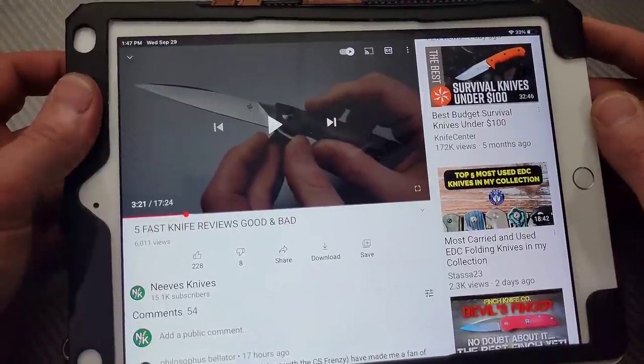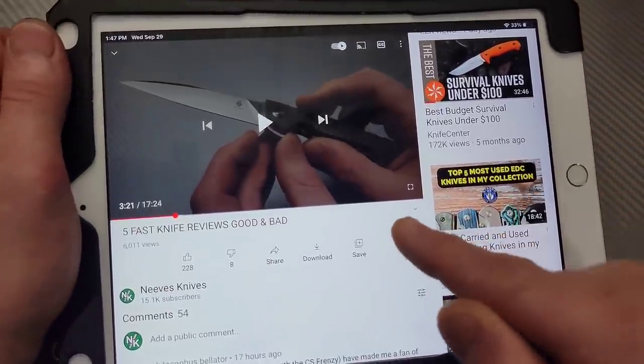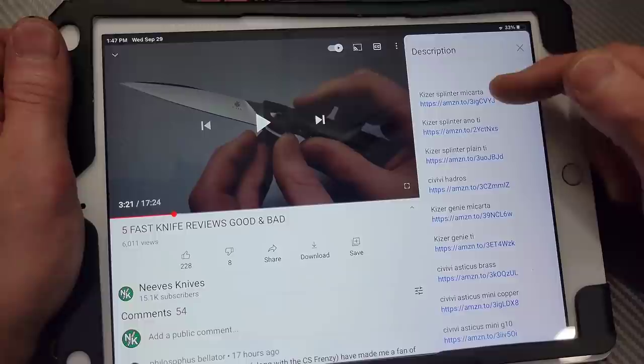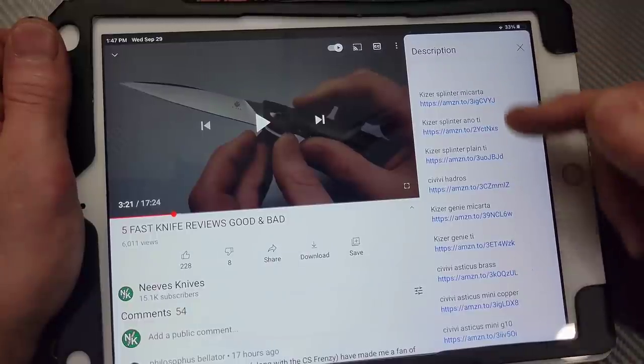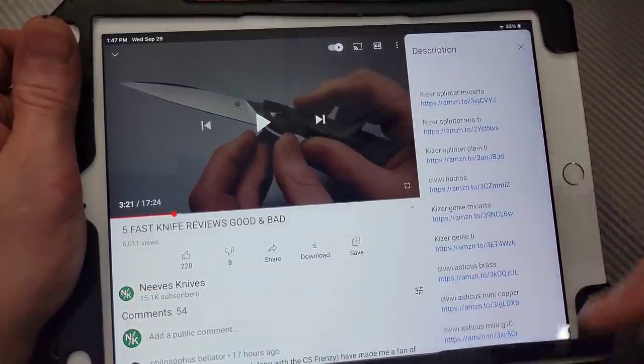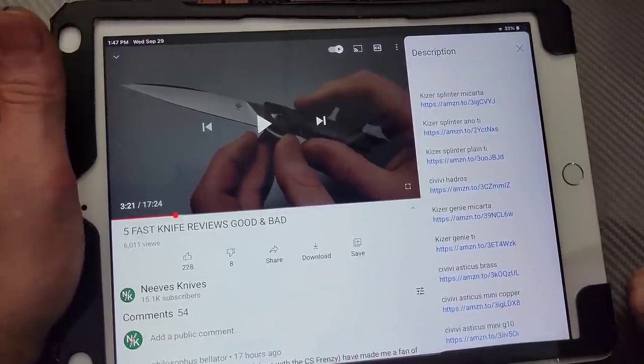Hey guys, I'm always asked how do I find the knives from the videos? Well, all you got to do is hit this little arrow underneath the video and the description will pop up with all the links to the video, at least as many as I can provide. So all you got to do is hit the little arrow under the video and the links will pop up in the description.